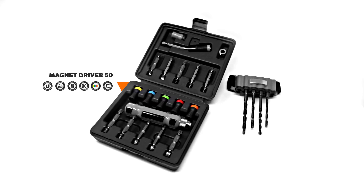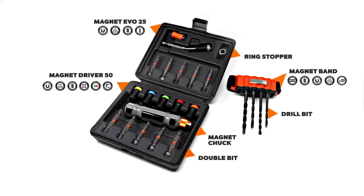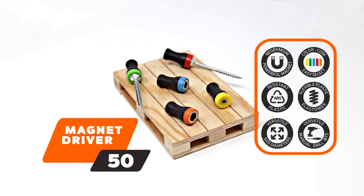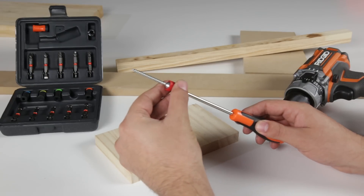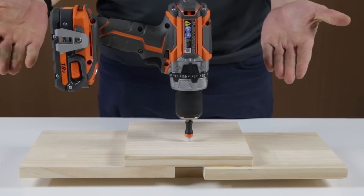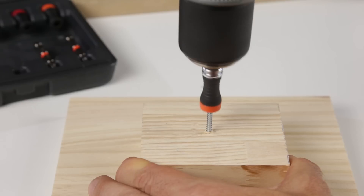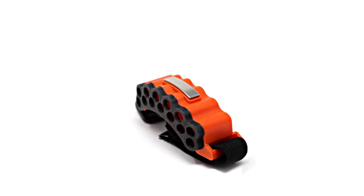The kit includes the Magnet Driver 50, Magnet Band, Magnet Evo 25, Magnet Chuck, Double Bit, Drill Bit, Ring Stopper, Magnet Handle, and Magnet Nail Holder. The Magnet Driver 50 is ideal for single or double tip power bits and simple screwdrivers. It holds your screws in place while using a drill or screwdriver — now with a more optimized design and more flexibility and resistance, making it more compatible with different bits and guaranteeing the perfect finish for any screwing task.